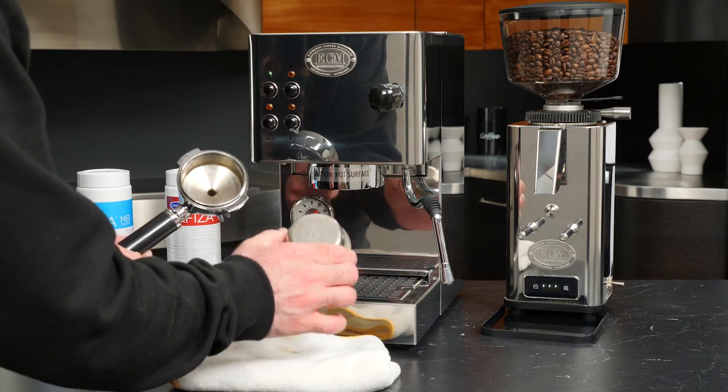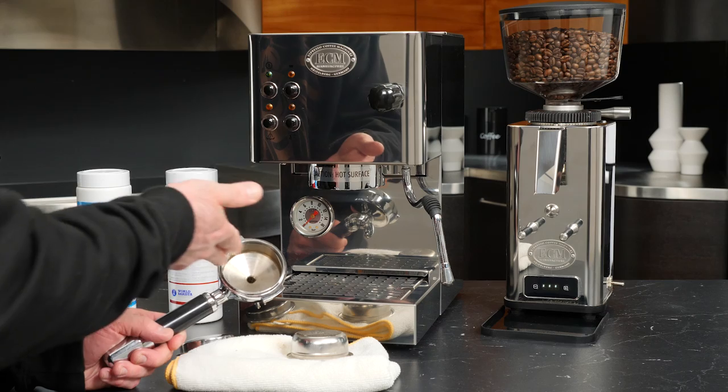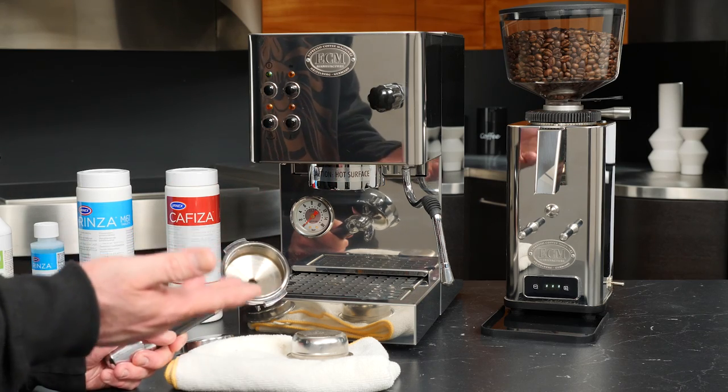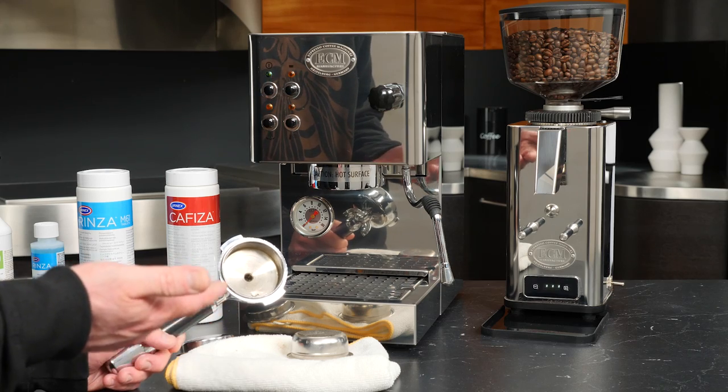Both of these are areas where coffee oils can collect and build over time. Being able to visualize what that looks like inside of the portafilter on a daily basis is going to help you understand just how dirty things are getting.